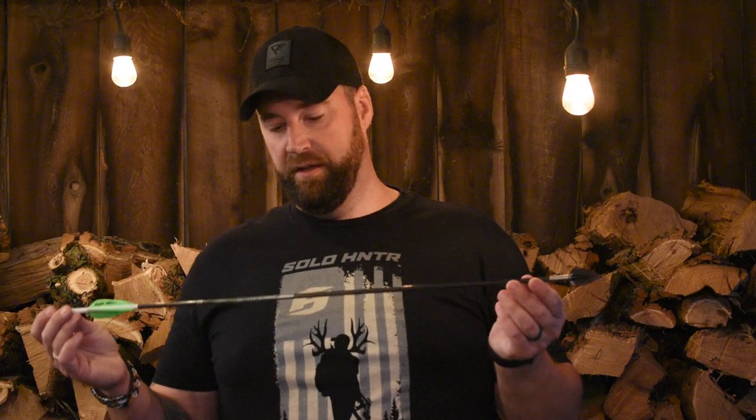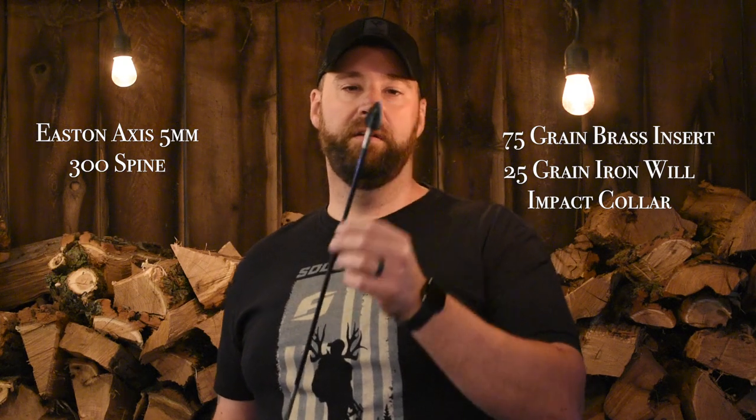You owe that to yourself and especially owe that to the animal that you're hunting. I am not upset that these are heavier than advertised — I do shoot heavier arrows. This is an Eastern Axis 5mm arrow, 300 spine. I've loaded 75 grains of brass in the tip, a 25 grain Iron Will impact collar, and I usually load up a 150 grain broadhead. The actual weight is 161, so that's bumped up my total arrow weight to 615 grains.